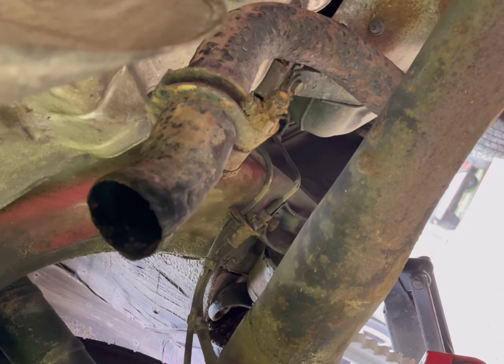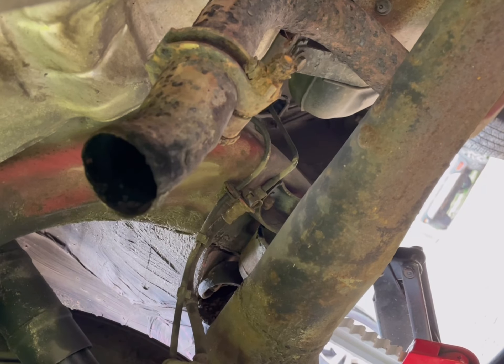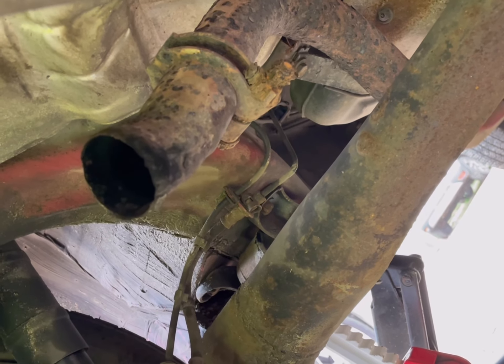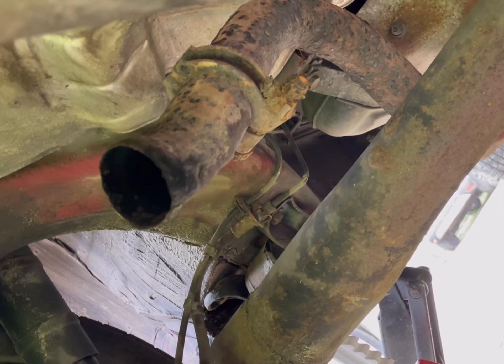Hopefully that sleeve — what's left — will just come straight off with a bit of a hit with a hammer. So I'm going to do that next and then get back to you and show you what's next.